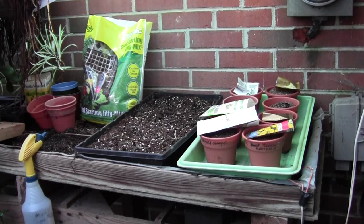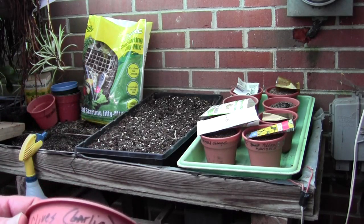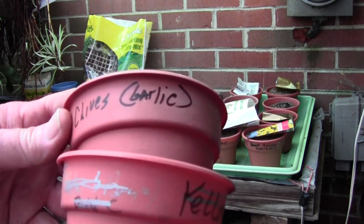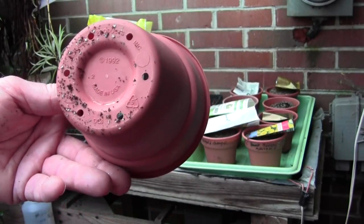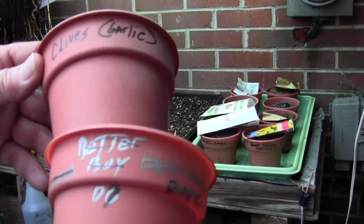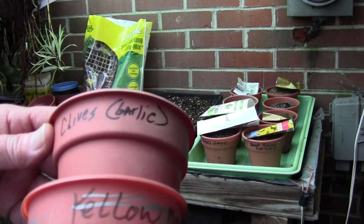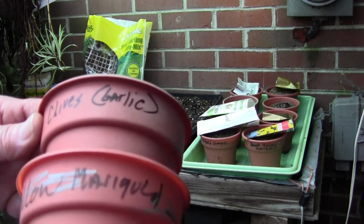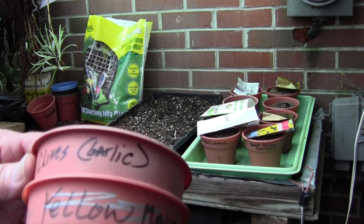I do this in 4-inch pots — I've got 8 in a tray. Normally I would soak these pots in about an inch and a half of water for most of the day, and that would allow them to get wet and absorb the soil. These are just 4-inch pots — you can buy them anywhere. They're 4 inches across, 3 to 4 inches tall, and they've got holes in the bottom. I filled them up with seed starting material to about a half inch from the top, level it out, put them in trays of water so they absorb the water during the day, and I plant seeds in the afternoon.